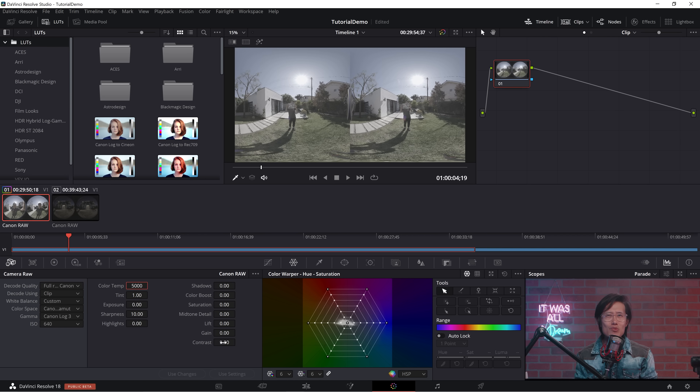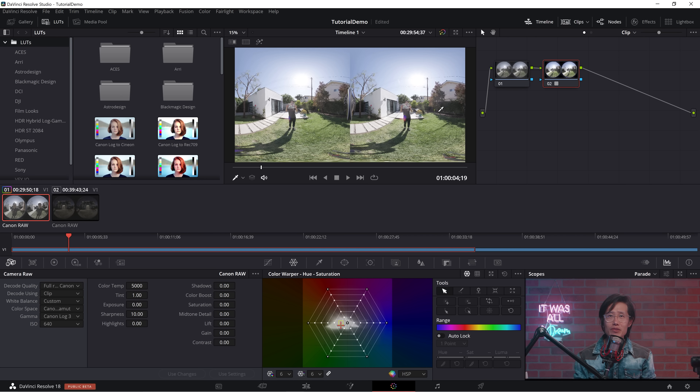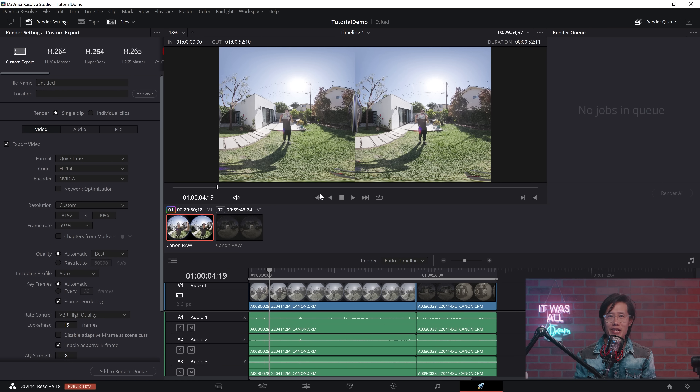This is not a Canon RAW color grading class, but if you want to learn how I color Canon RAW, drop me a comment down below. Click to add a node, then add the official technical LUT from Canon — you can download it from Canon's official website. This is shot in C-Log3 cinema gamut, so I use the C-Log3 technical LUT to convert it back to Rec.709. Okay, good enough.